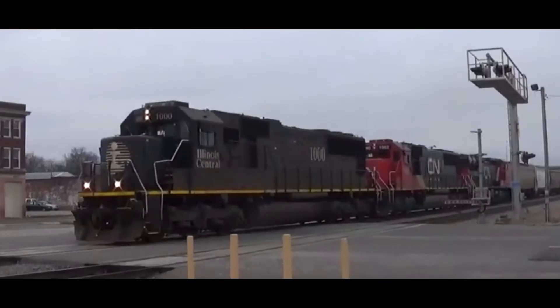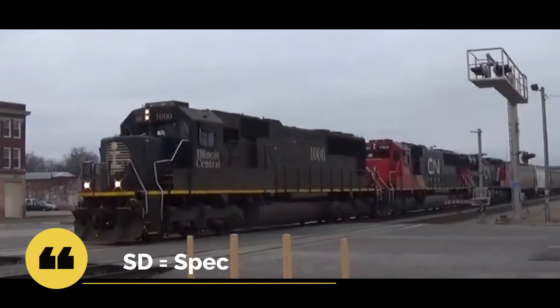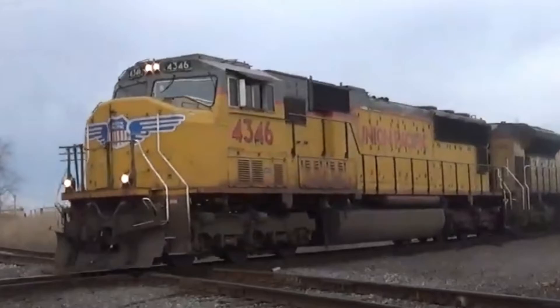To start off, this locomotive was built in late 1992, which was in response to the General Electric C44-9W — which we covered in the GE C44-9W series episode. This is the very first one out of the EMD SD70 series, called the EMD SD70. The SD means special duty, and the 70 is the model number. The railways that owned the EMD SD70 were Norfolk Southern, Conrail, Illinois Central, and SPCC. This locomotive was in production for 12 years, from 1992 to 2004.